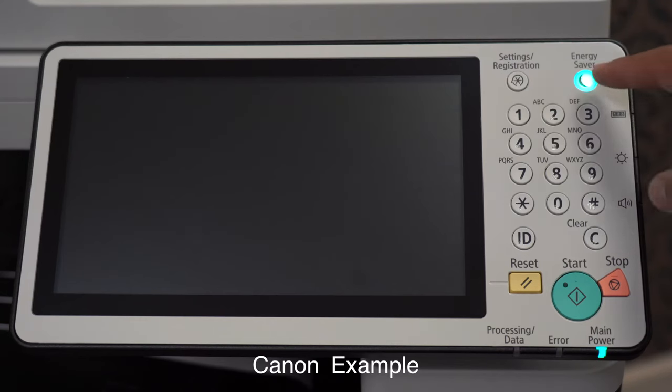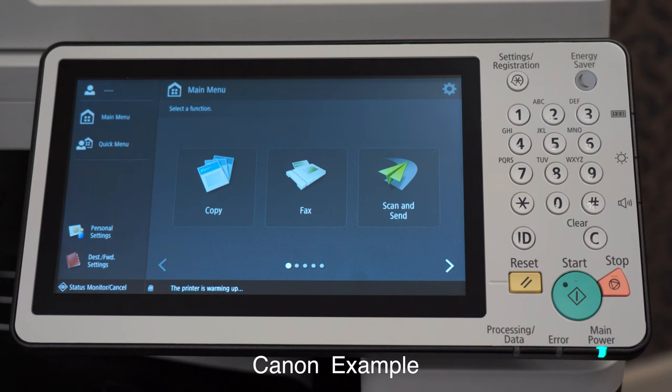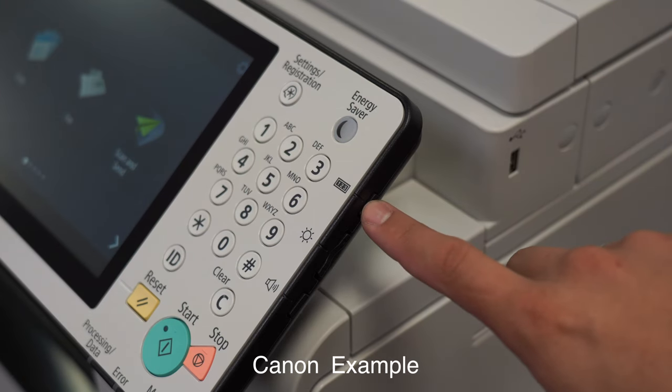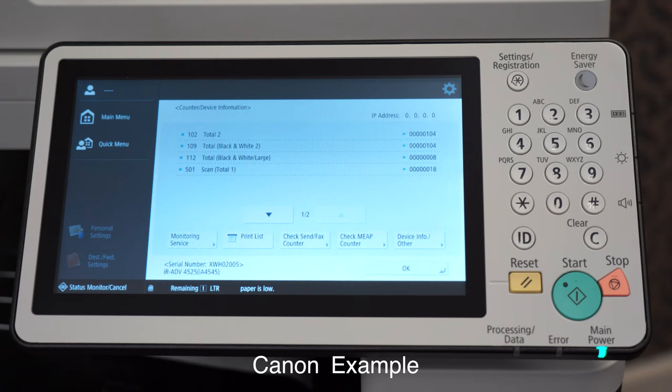Now I'm going to go over how to get a meter reading for a few Canon devices. If your Canon's monitor looks like this, locate the button on the side of the monitor that is marked with 1, 2, 3, click on it, and your meter readings will pop up on the screen.